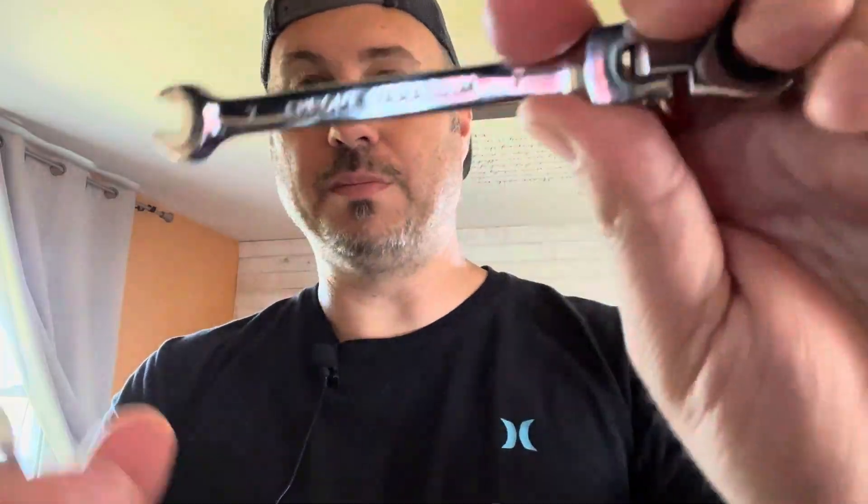Chrome plated, all different sizes — this one here is a 19. Really good quality; chrome vanadium is written right there. I would highly recommend this set, especially if you're a mechanic or a do-it-yourself mechanic.